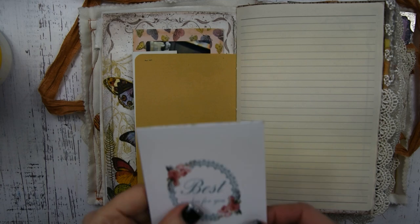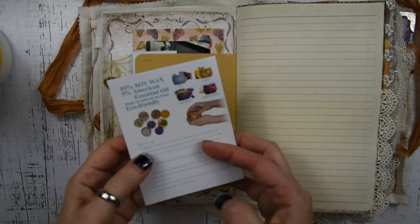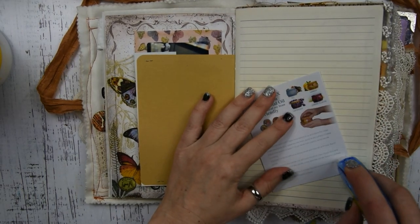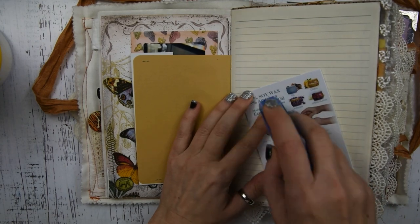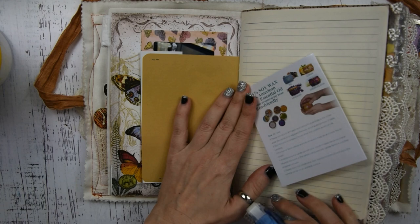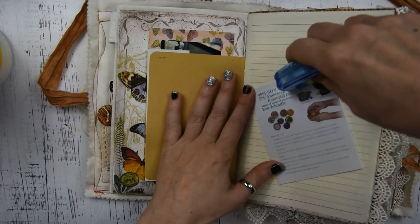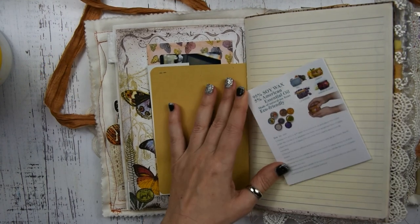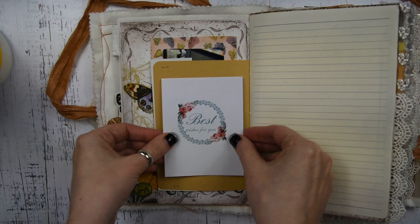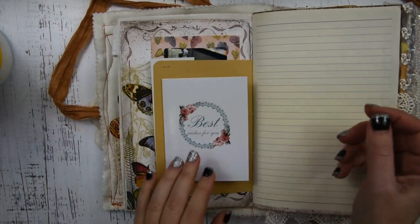The next step: I have this sweet little card, and this actually came in a gift that Sam gave me. Something cool you can do in your journals is to keep things like little cards or tags that come inside gifts — they're always really awesome for your journal. I saved this so I could put it in my journal, and I wrote a little bit about what Sam gave me — these candles — and what it meant to me.